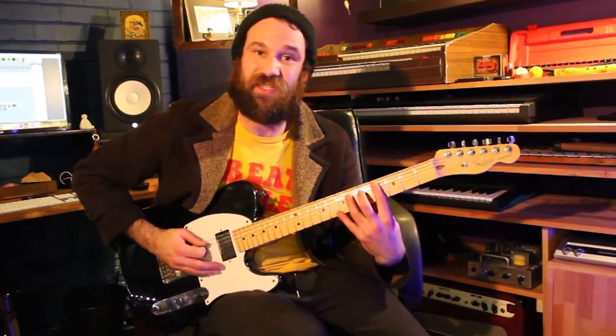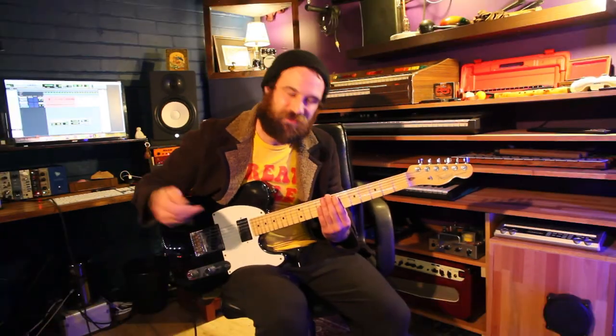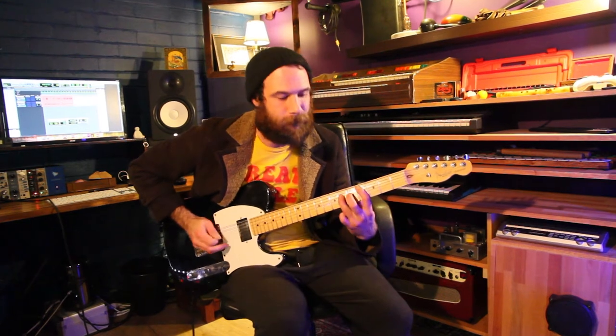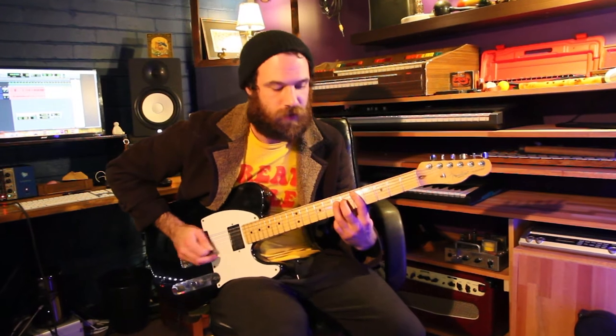Then we're basically doing the same thing as what we started off with, and then end it there on the A, which is our fifth fret, with just two downstrokes. So that whole riff — three, four, one. And then we just repeat that anacrusis at the start.